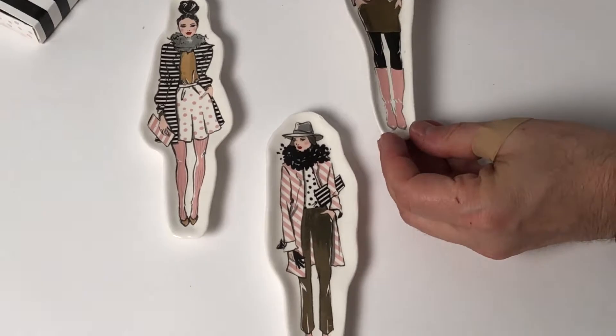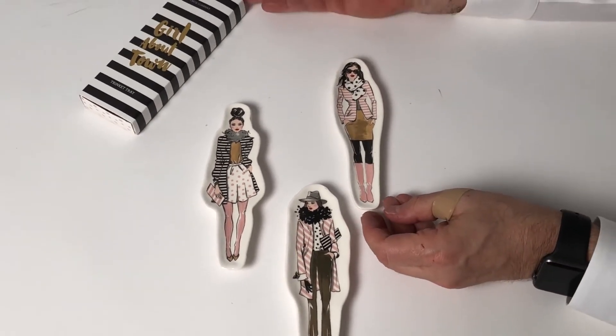The backs are done very simply and they're just fun gifts. Comes in a great gift box.